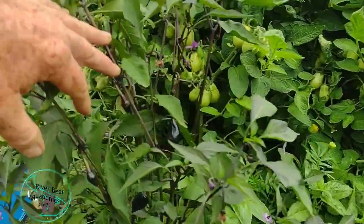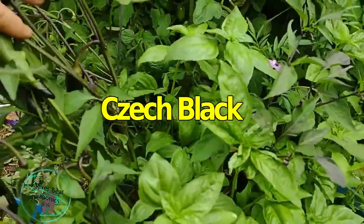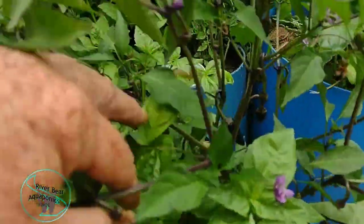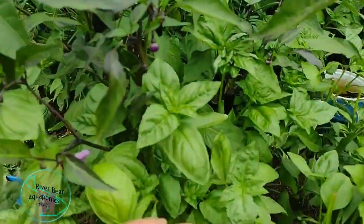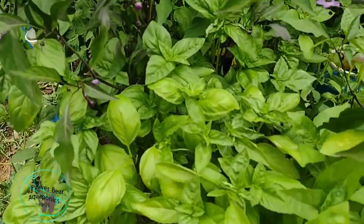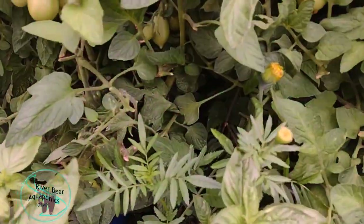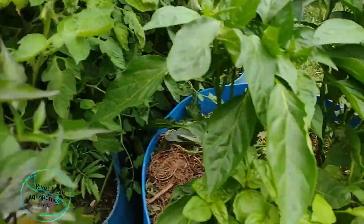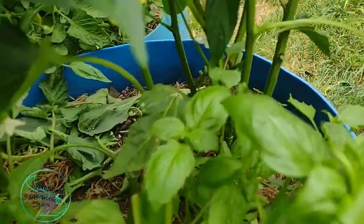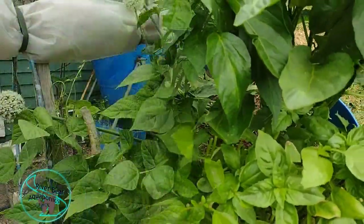We've got another type of pepper — it's kind of like a jalapeno but it's purple. I forget what it's called, but this thing's getting loaded down. I've interplanted basil with these just because I had room — companion planting and all that. I've got a bunch of basil here, and I've got one little marigold popping out right over here. And then this is a sweet pepper — there's one right there, so it's starting to produce too — with more basil.